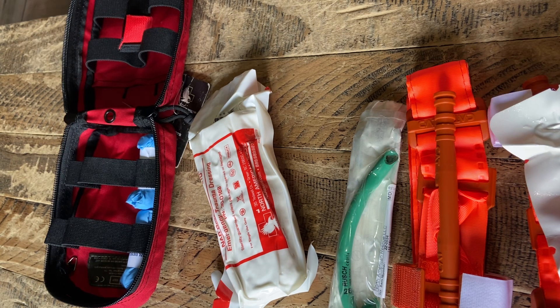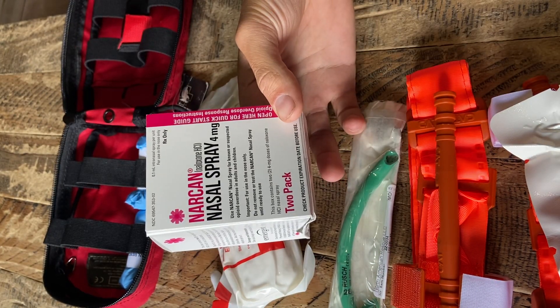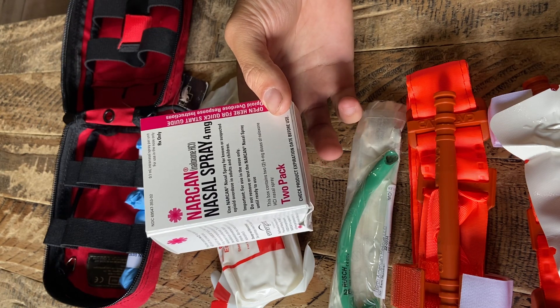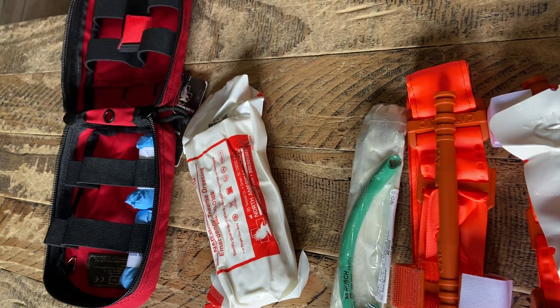The only other thing I carry is, of course, Narcan. I'm sure everybody's familiar with what Narcan is and how to use it, so I'm not going to get into that. But that's pretty well what I carry on me for medical. Do with this information what you will.